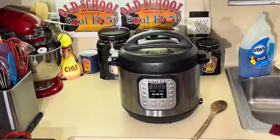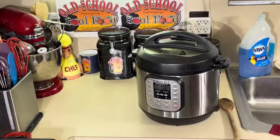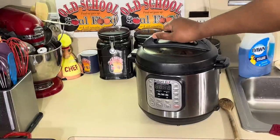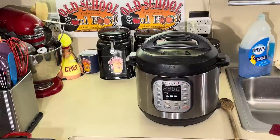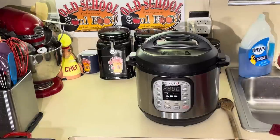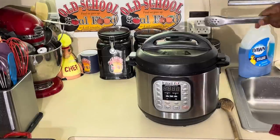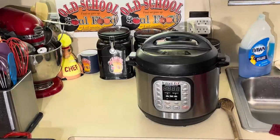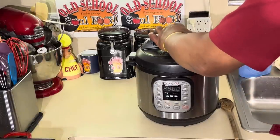It will not open until the steam is completely released, and this little thing in the back pops down. You see a little button here in the back — then it'll pop down. I cannot open this no matter how hard I try. I can't open it until this thing pops down and all the steam is released. That is awesome. See — it dropped! And this pork is perfectly tender.